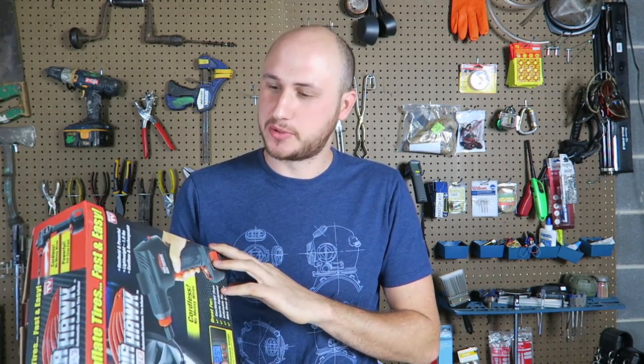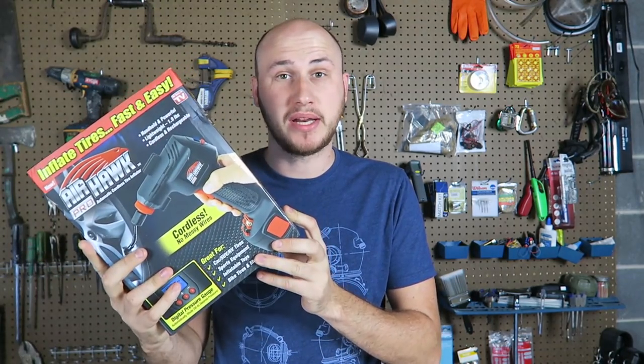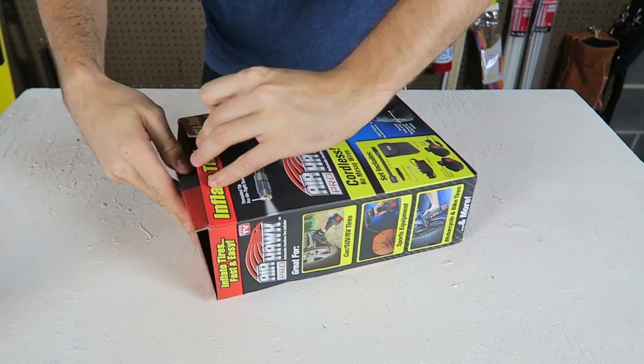What's up guys, for today's video we're going to put to the test the AirHawk pump. It's supposed to be a battery-operated pump. I honestly never seen a battery-operated pump in this small size.